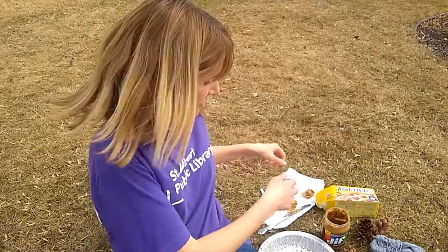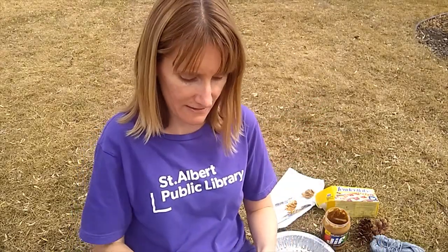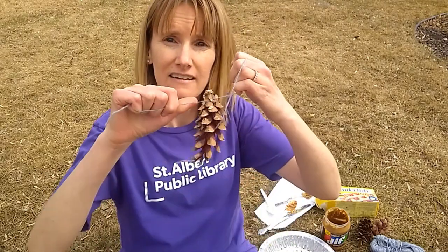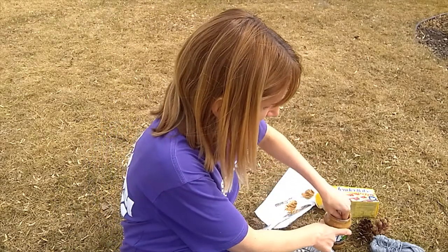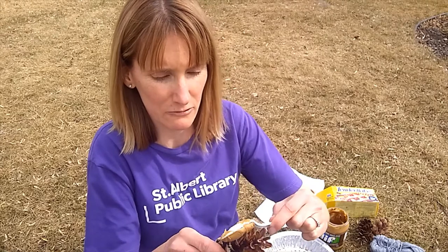Basically you just start by tying a string to your pine cone, just like that, and smear it in some peanut butter or whatever you're using to coat your pine cone with.